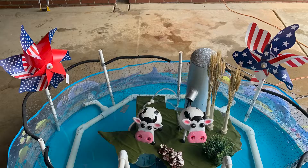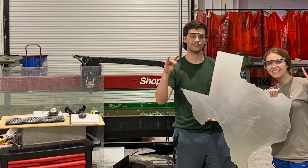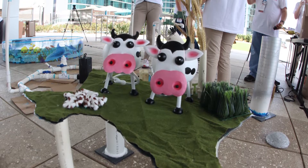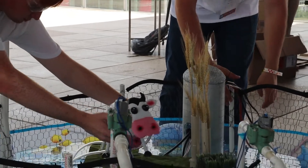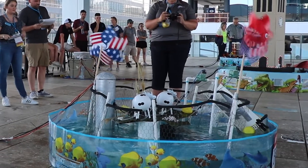We had to choose a theme from three options and we chose Texas agriculture, displaying that in the center of our fountain. We have a sheet metal cutout of Texas with some fake grass and the major crops of Texas, which include cotton, wheat, and rice. We also had some cows representing cattle, which is a big part of Texas agriculture, as well as some windmills to display the fact that Texas is big in wind energy.